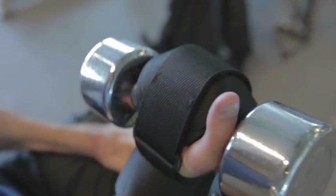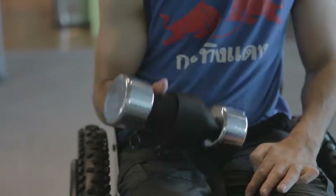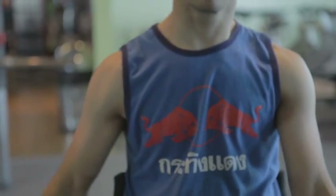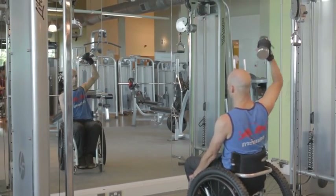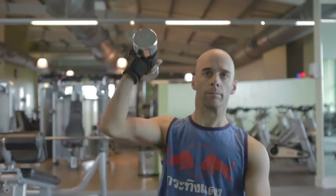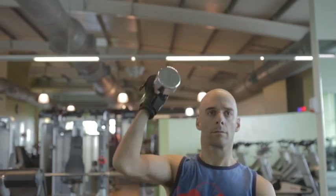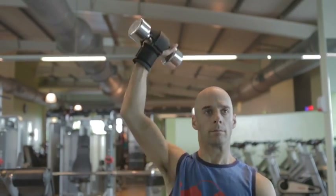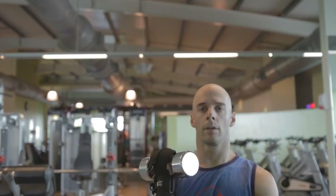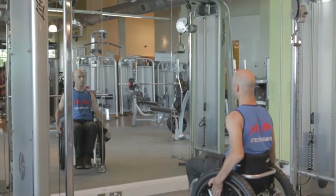Just go through a few examples of free weight exercises that you can do. I'll start with bicep curls, then we've got a shoulder press. It's always good to work using a mirror to see what you're doing and check your form is good. I'm feeling very confident holding this weight above my head — it's not going to slip at all. This is a straight arm shoulder raise.